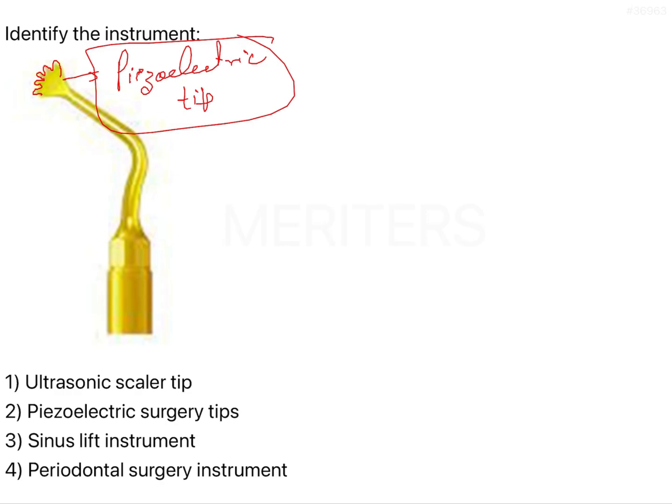Before going deeper into the kinds of tips available, I'll discuss the advantages of piezoelectric surgery. Piezoelectric surgery, as we know, involves minimal bleeding — we can also call it bleedless surgery. There is selective cutting of mineralized tissue, so it is essentially a hard tissue surgery.